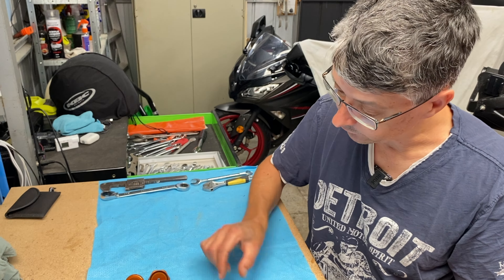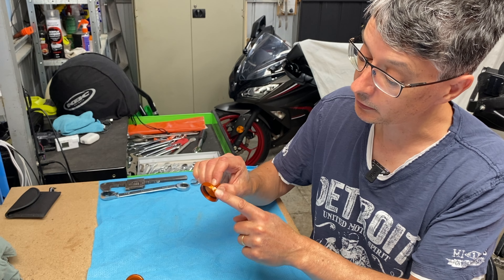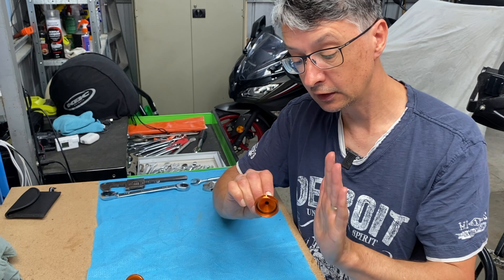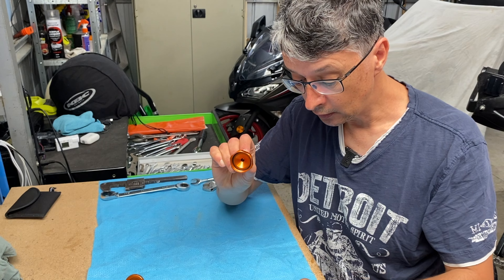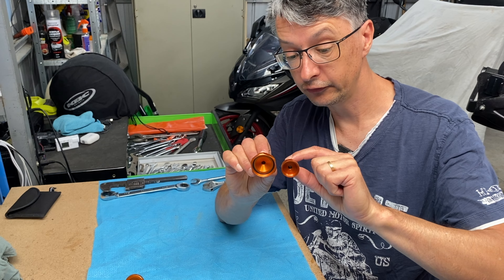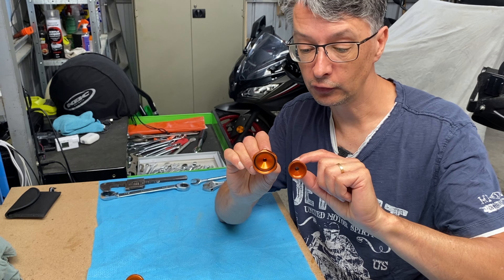That could be important because as I pointed out, this one has actually been rubbing on the tank. The tank sits there and the filter sits in behind it and it's been rubbing on it. With this smaller unit — you can see how much smaller it is — it's probably not going to rub on it. We'll see about that when I reinstall it.